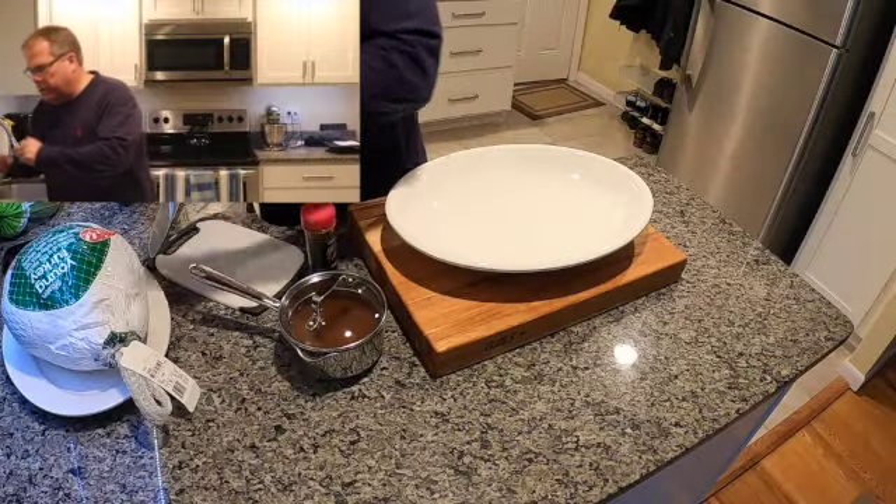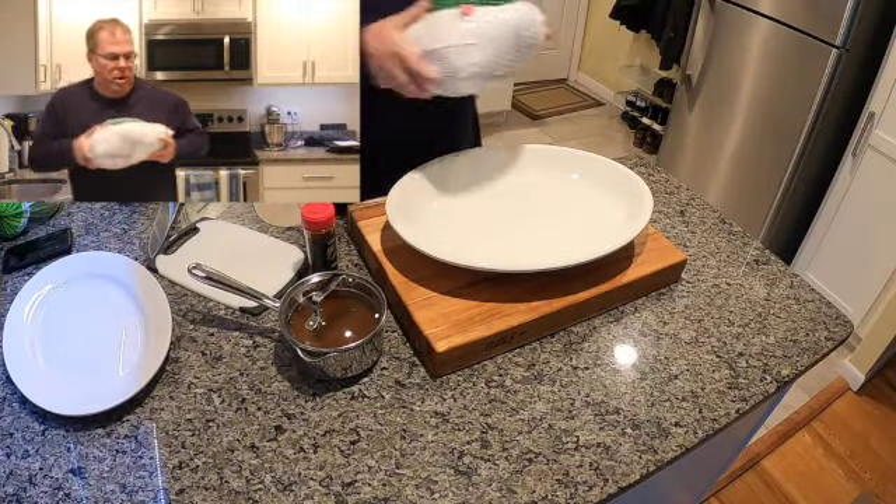I don't want to burn the skin on the turkey, so what I may do is put the probe inside there, and probably the last hour or so I'll take some aluminum foil and tent it. So let's get this guy going — I went down to the local grocery store.